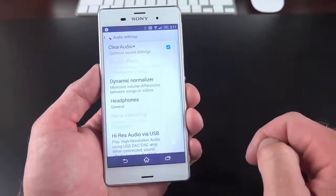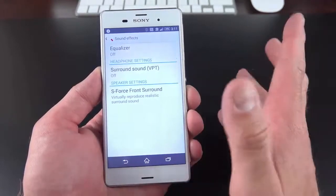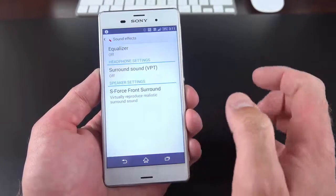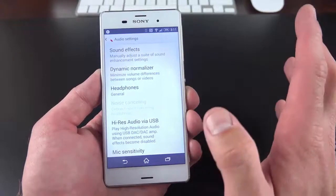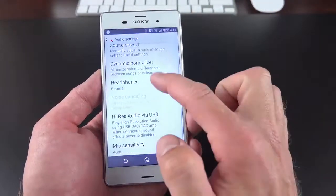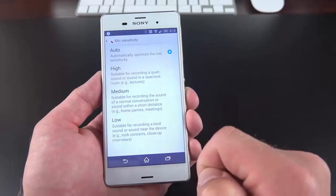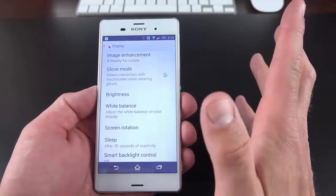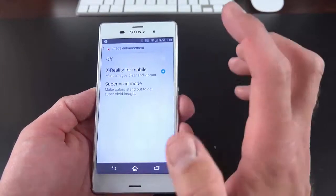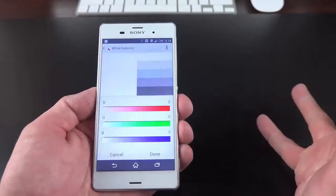We also have a lot going on under sound settings. Under audio settings, we have Clear Audio Plus, plus sound effects, an equalizer you can manually adjust, and S-Force Front Surround, which is an equalizer that virtually reproduces realistic surround sound. Dynamic Normalizer will equalize the difference between high and low volumes. You can also select the type of Sony headphones you're using, so it adjusts the audio profile accordingly. You also have high-res audio via USB for USB-connected devices. Under display settings, we have glove mode so you can use your phone with gloved hands. We also have image enhancement — X-Reality for mobile is on by default, making images clearer and more vibrant, and you can also select Super Vivid mode for even more vivid colors.